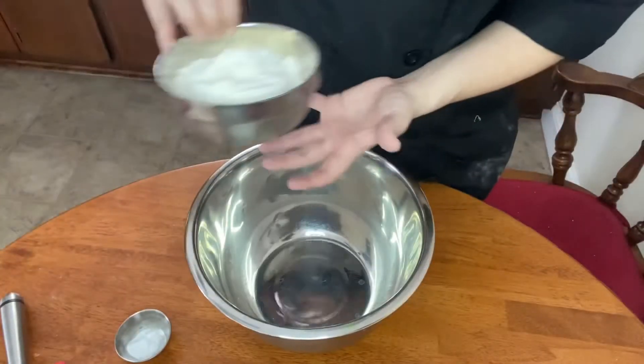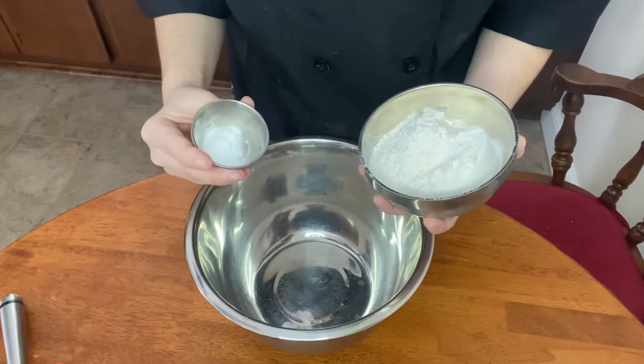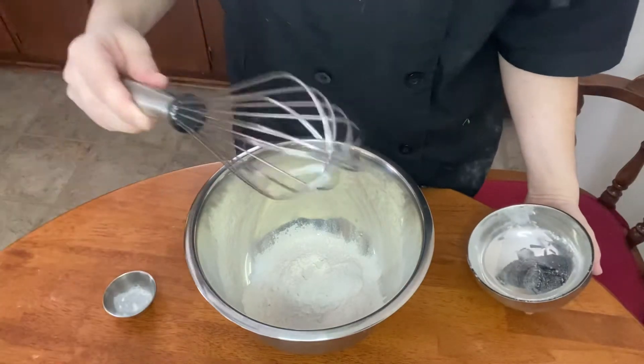First we're going to combine our flour and our baking soda — so it's a cup of flour and a half teaspoon of baking soda. Whisk it together.